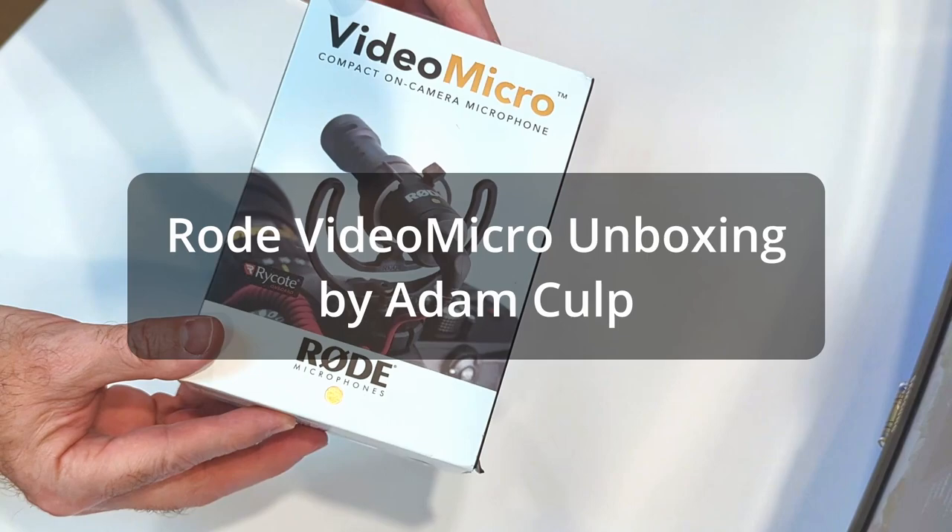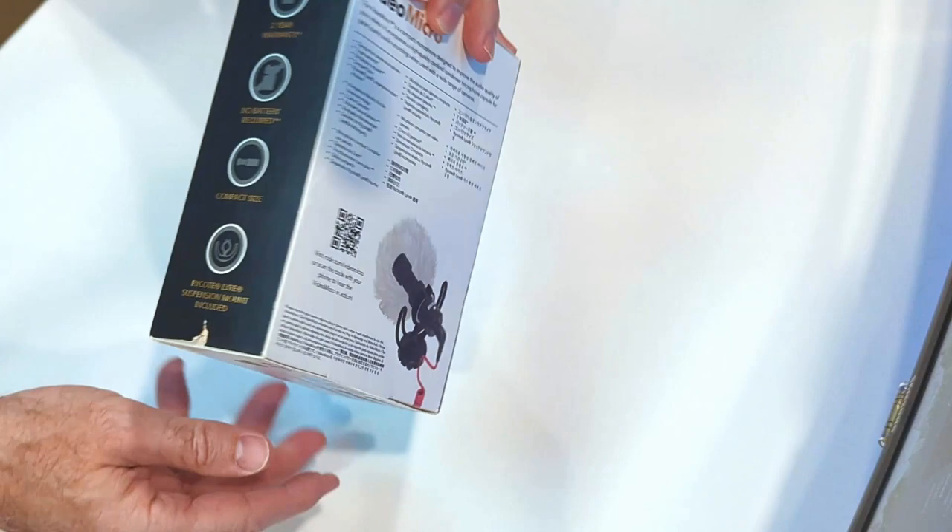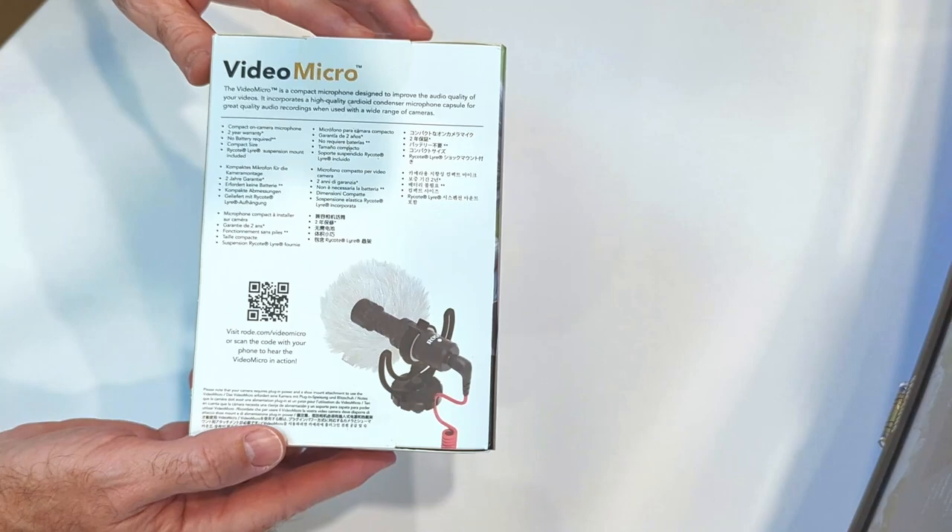Hello and welcome to the unboxing of the Rode VideoMicro. My name is Adam Culp. The box has some nice aesthetics — it's decorated nicely around the front and the sides and has good information on the back.